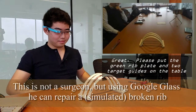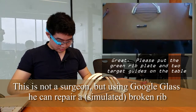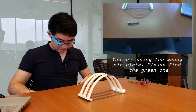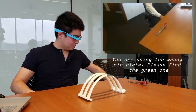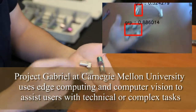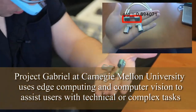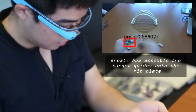Please put the green wristplate and two target dice on the table. You are using the wrong wristplate. Please hide the green one. Now place the target dice on top of the wristplate.